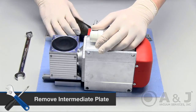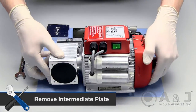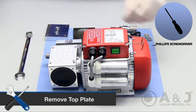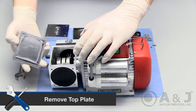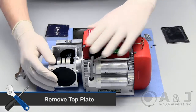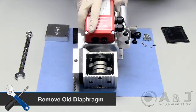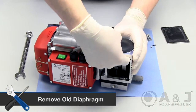To access the diaphragm, remove the intermediate plate and turn the pump back over on its side. Remove all the screws on the top plate with a Phillips screwdriver and place the top lid to the side. Turn the pump over and reach in from the inside of the crankshaft housing to start the removal process of the old diaphragm.